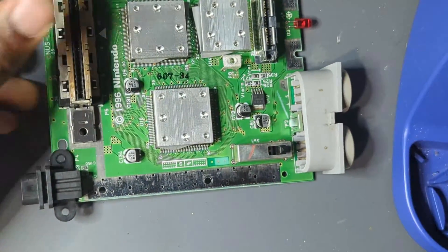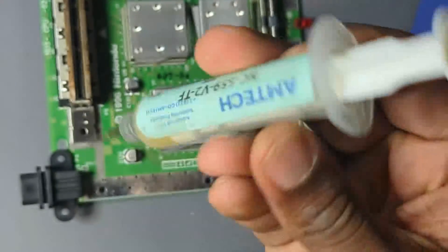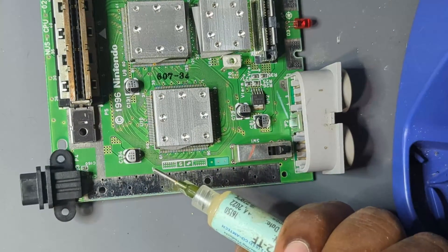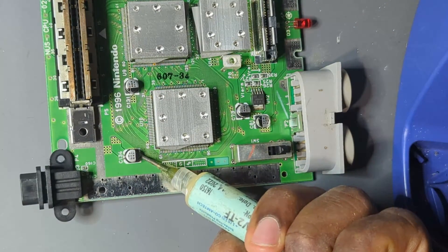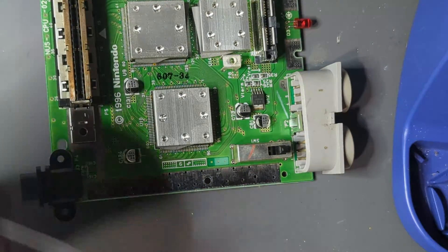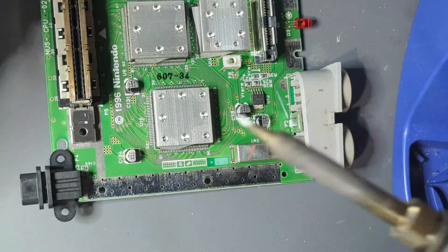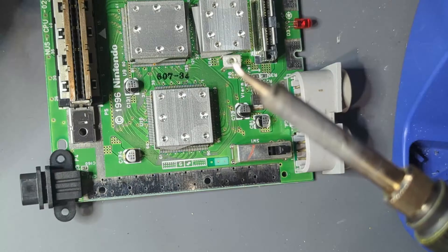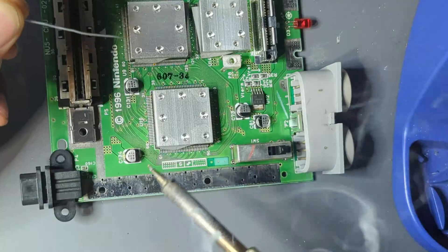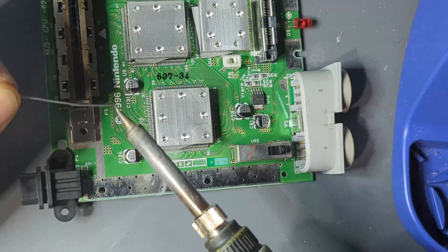I haven't really tried this before, but I'm going to put down some flux — this is some Amtech stuff, more quality grade. I'll just put a dab on each side of the capacitor. Using a J-tip, though you don't have to — that's up to you. I'm just going to put a nice little glob of solder on both sides.